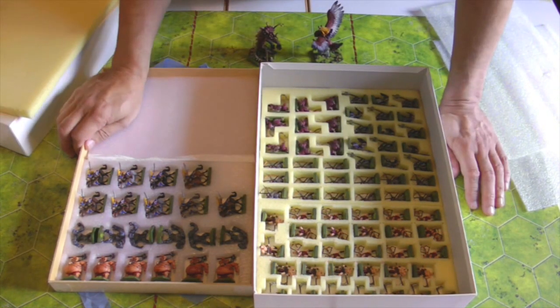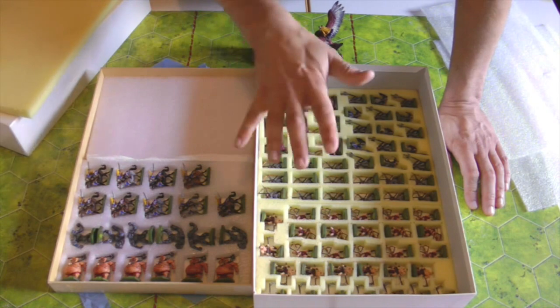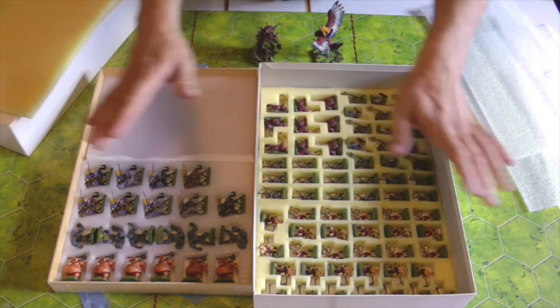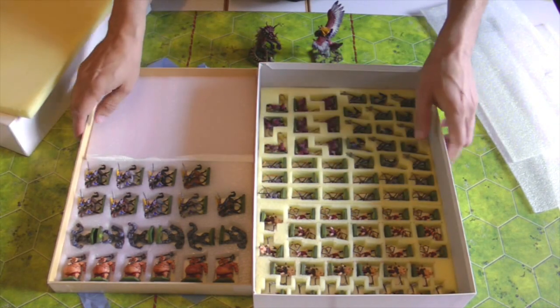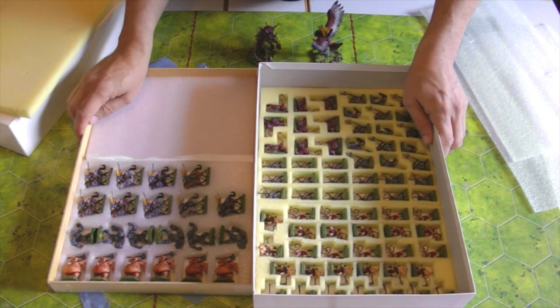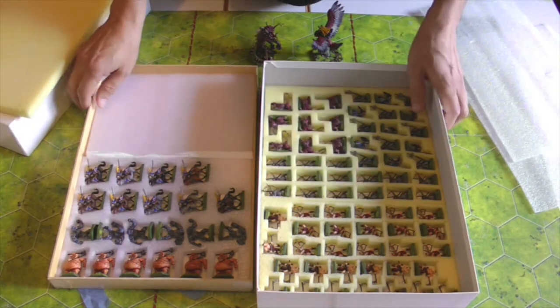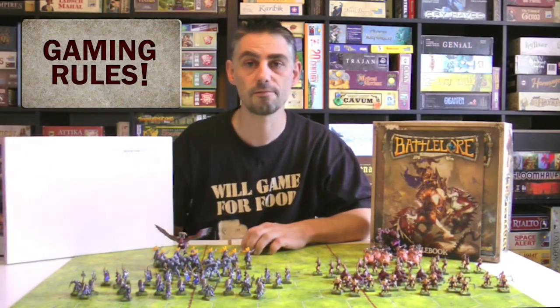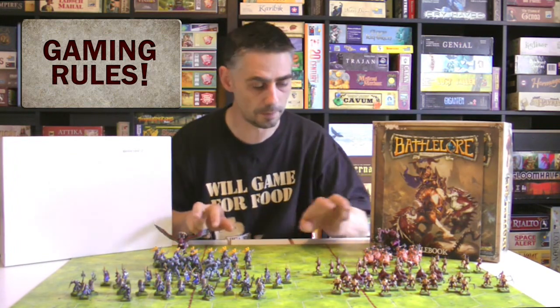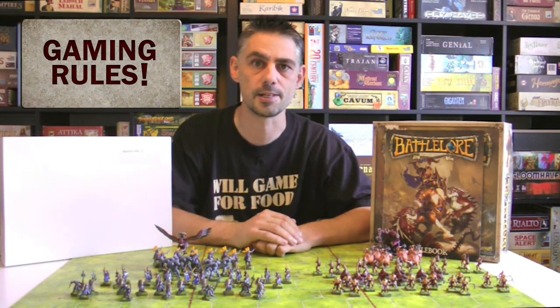This solution is going to allow me to keep these figures in the box safely so they won't get dusty, and if I needed to I could transport this somewhere else so I can play it wherever. So that's my storage solution for Battle Lore 2nd Edition, apart from the big miniatures which I still need to find a place for.